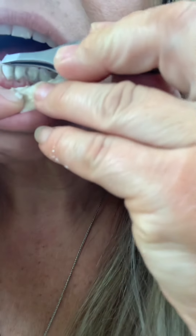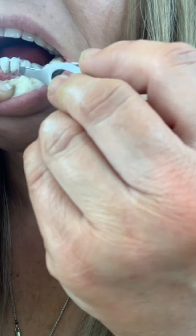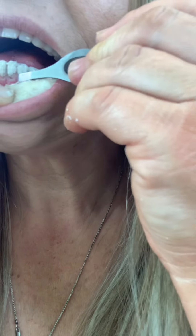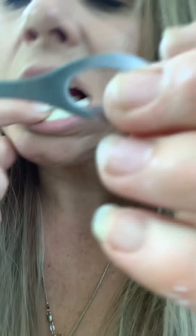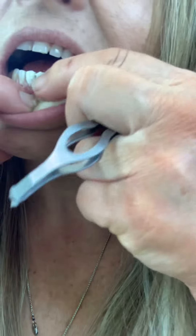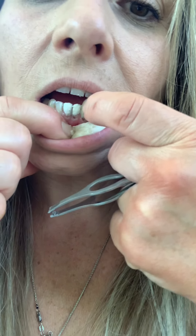It's like a white putty. You normally want to put floss here. So I had a tip missing right over here.